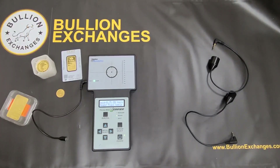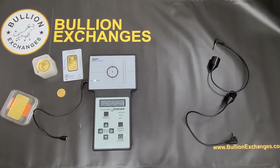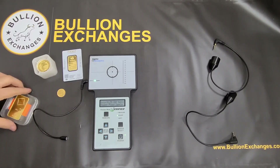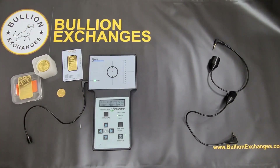To answer questions about gold plating: that would not test correctly on the Sigma because the Sigma tests through the plating and would show it's not the correct purity, so the bar would fall outside the brackets. We don't recommend using this to test jewelry or antique silver, because those are usually odd shapes — not flat like a coin or bar — so you might not get a correct reading. Also, the Sigma usually doesn't have settings for 14-karat or 18-karat gold jewelry, so you'd want to take those to your local coin shop to be tested differently.